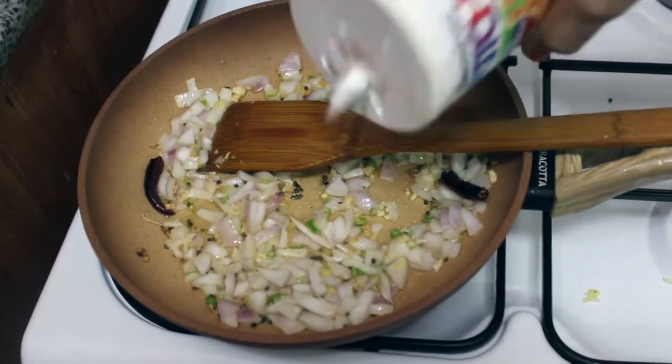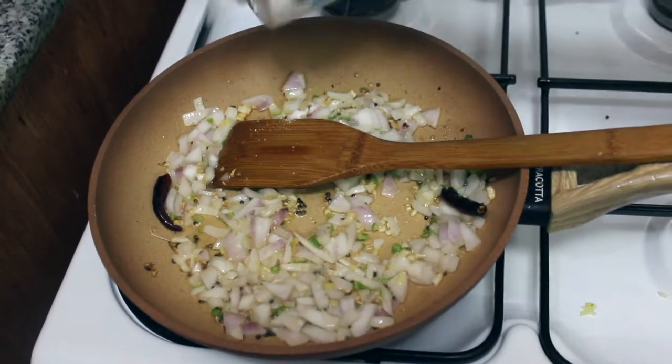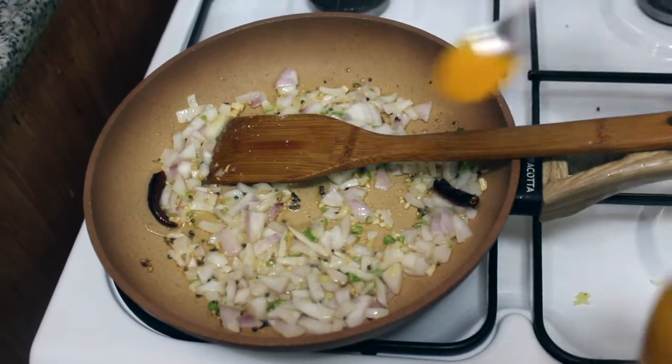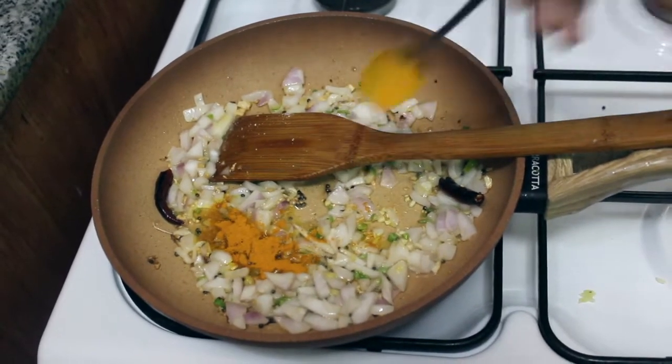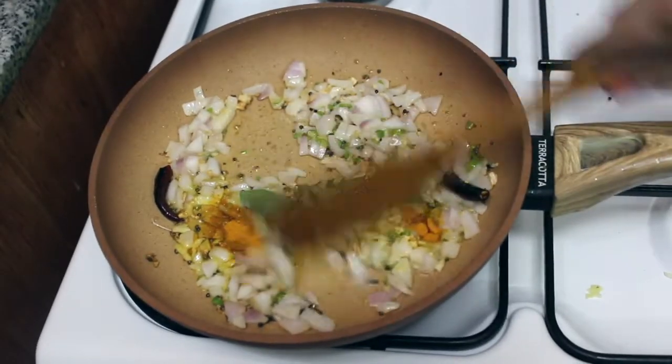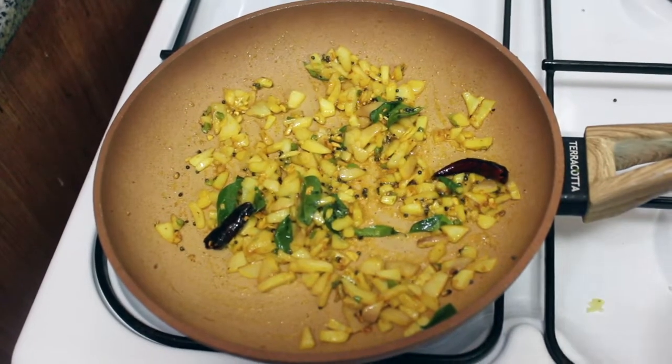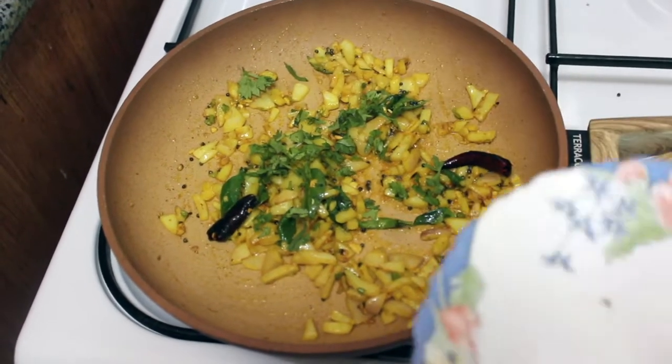Add a little pepper. Add a little honey. Add some pepper.